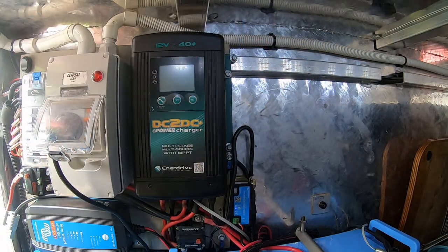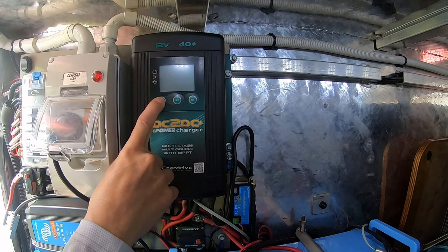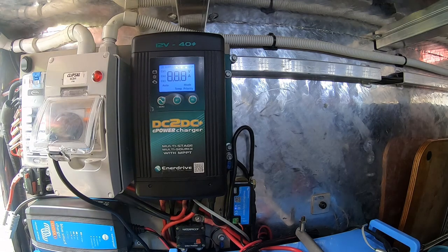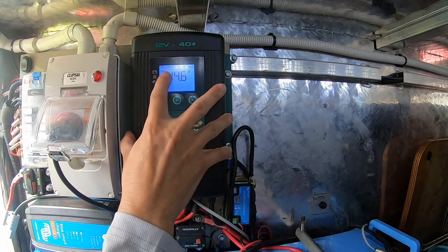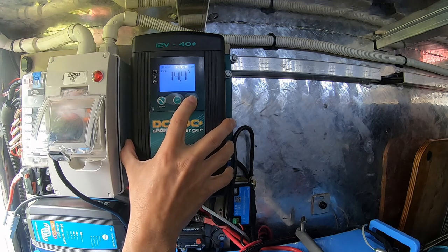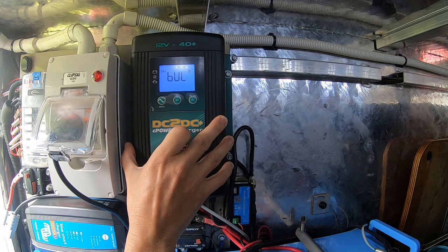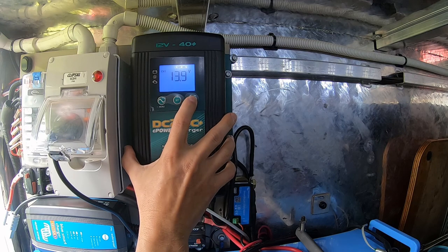All right, just setting up the DC-DC InnerDrive to charge lithium. To do that, we're going to hold this button in for a couple of seconds to wake it up, then run through a cycle before we can start changing settings. Hold this button down — you can see across the top here you have gel, AGM, loaded, lithium ion, and program. Just press the select button to go through the different settings for battery types. We want lithium, so press the set button.